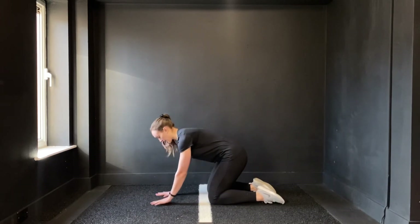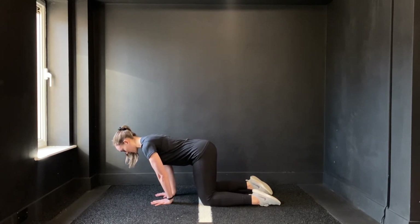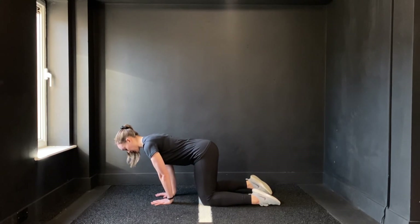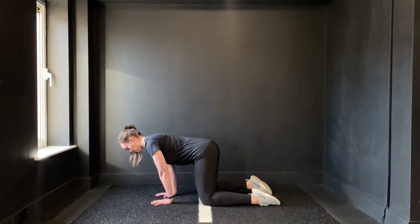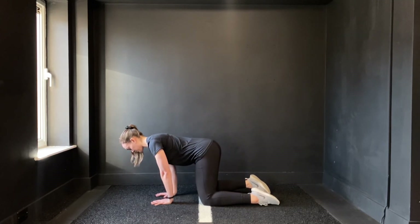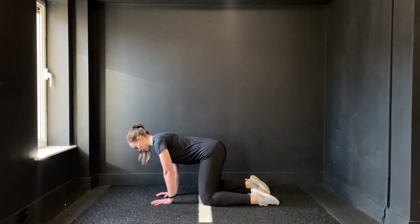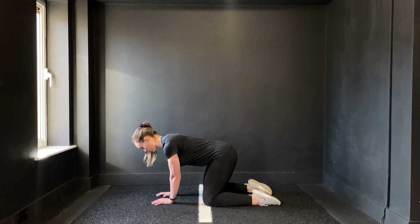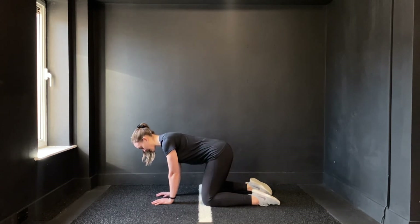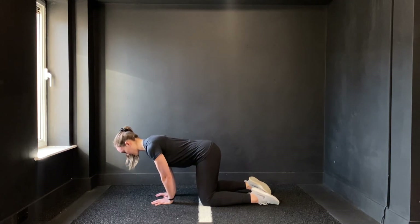I'm also going to show you that from the side. Elbows nice and soft. I'm going to then transfer my weight forward so that the pressure comes onto my fingertips and palms, and that's where I'm going to gently transfer my weight from side to side. The more you do this, you'll want to bring your weight back so that you're using the heel of your hands instead — make sure that you're staying forward for this exercise.